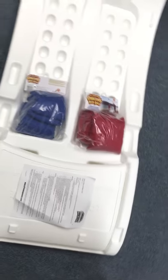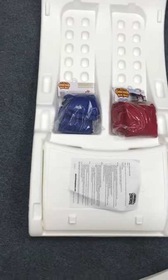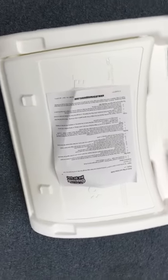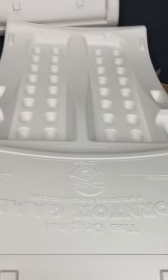We have one half of the bean box, as you can see here — the bean bags and instructions right here. That's the one half, and we have the other half over here that I'm holding.